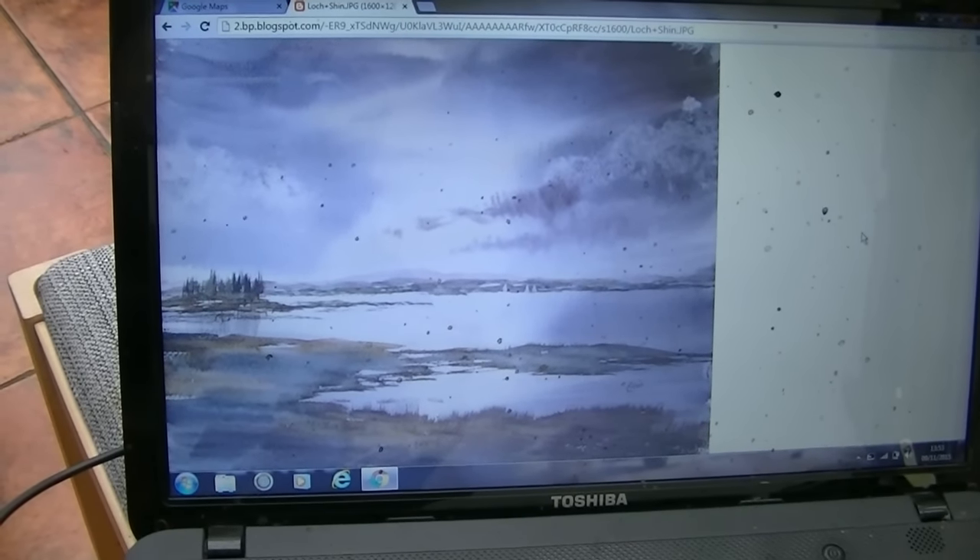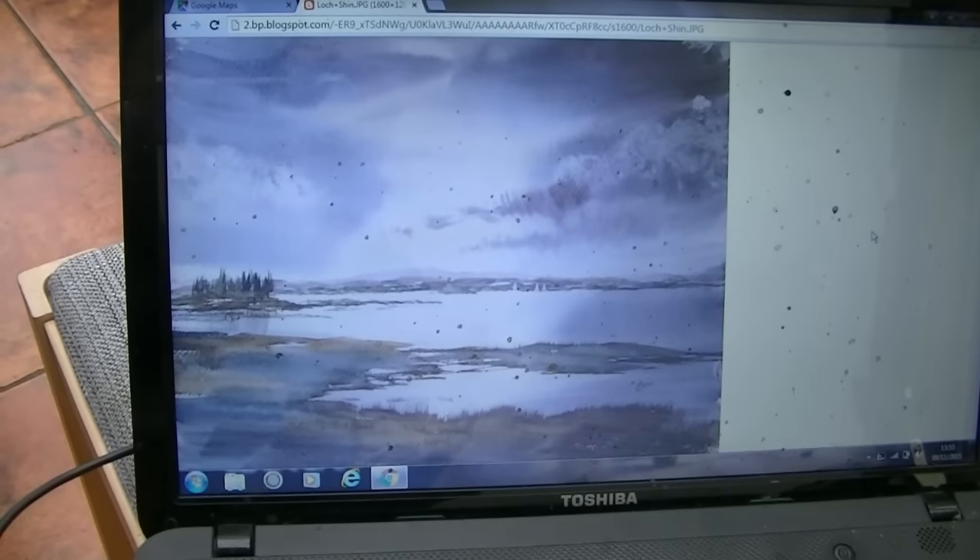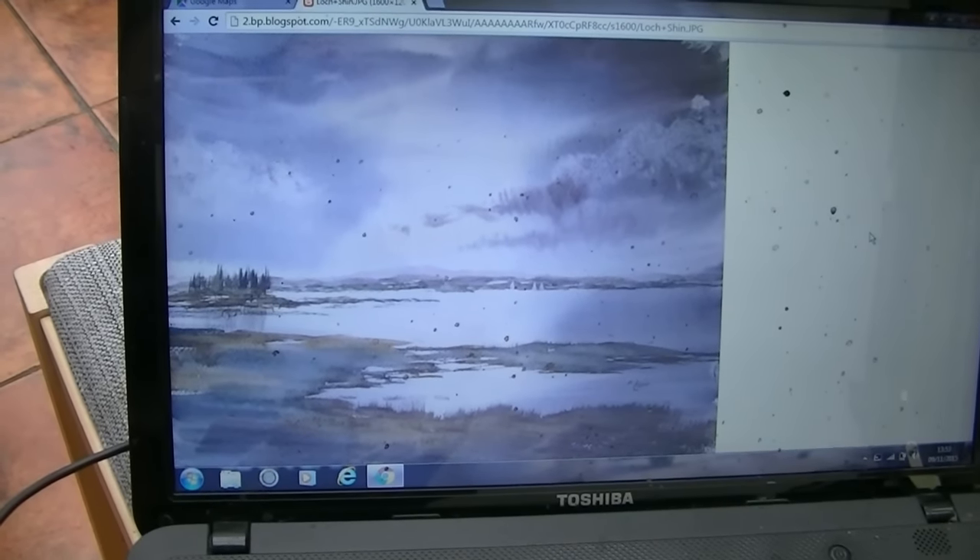This is a simple painting of Lockshin I found on my blog from a while back, so I thought I'd have another go at doing this.